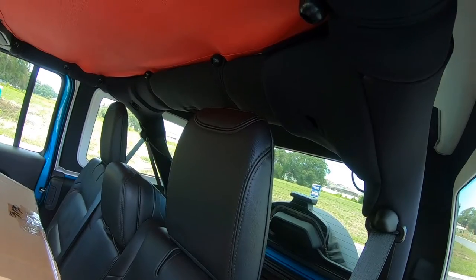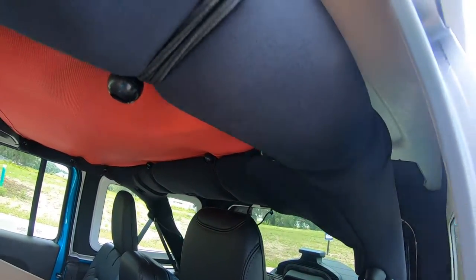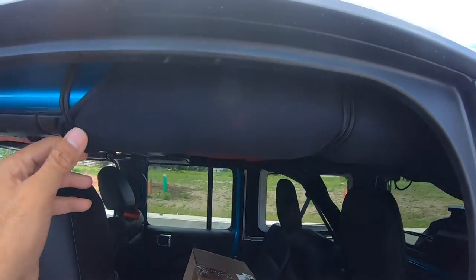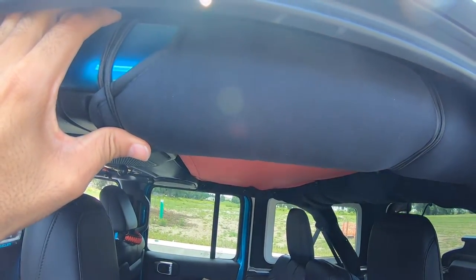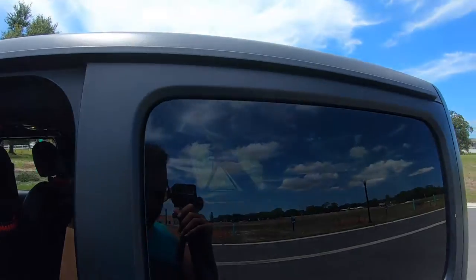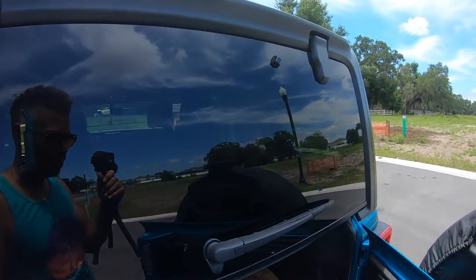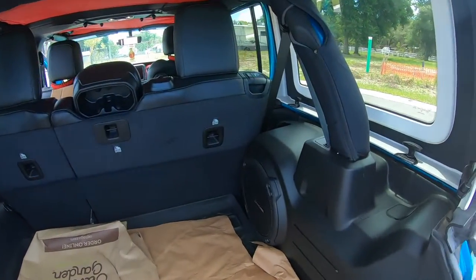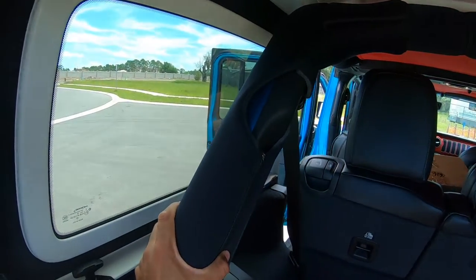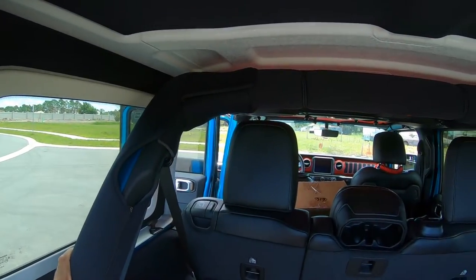Next thing — our Jeep is junky, so please don't judge me — but these roll bar protectors are made out of foam, and you can see them up here. There are about five or six different companies that make these. I tried about three of them. The ones I bought are more true to the ones you would find on the original older Jeeps from back in the day, giving it kind of that classic foam look.